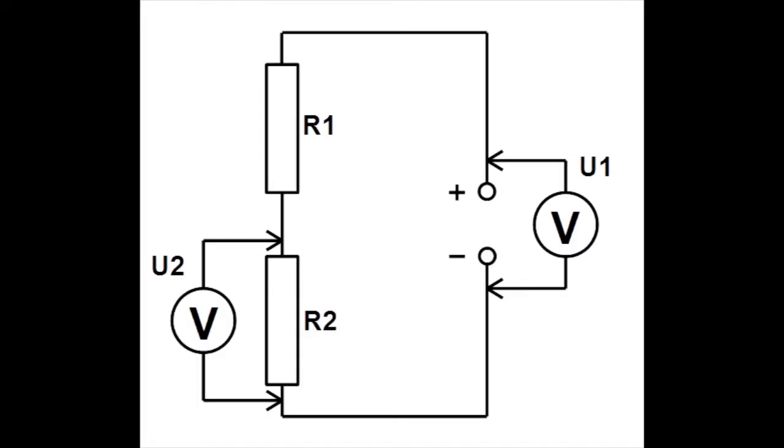Ve schématu je voltmeter označený U1 připojený ke zdroje a voltmeter označený U2 k součástce. Ve schématu k rezistoru R2.